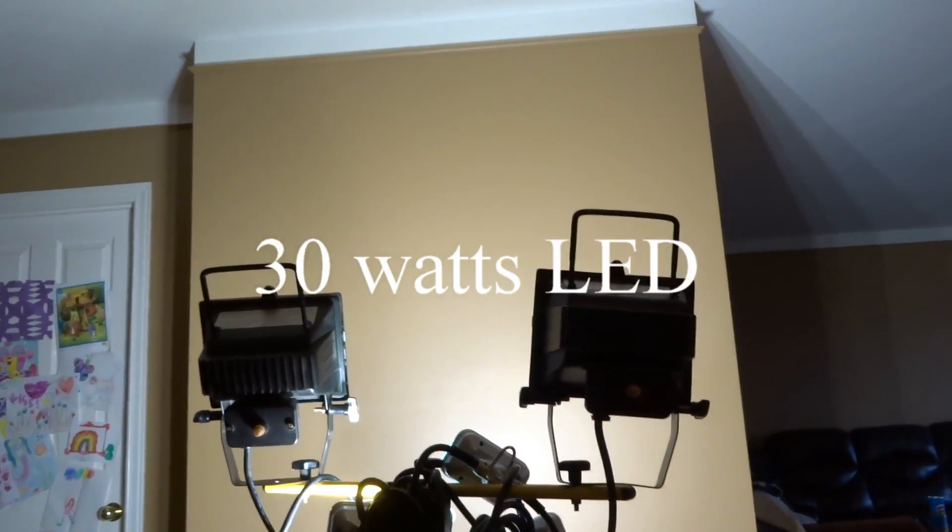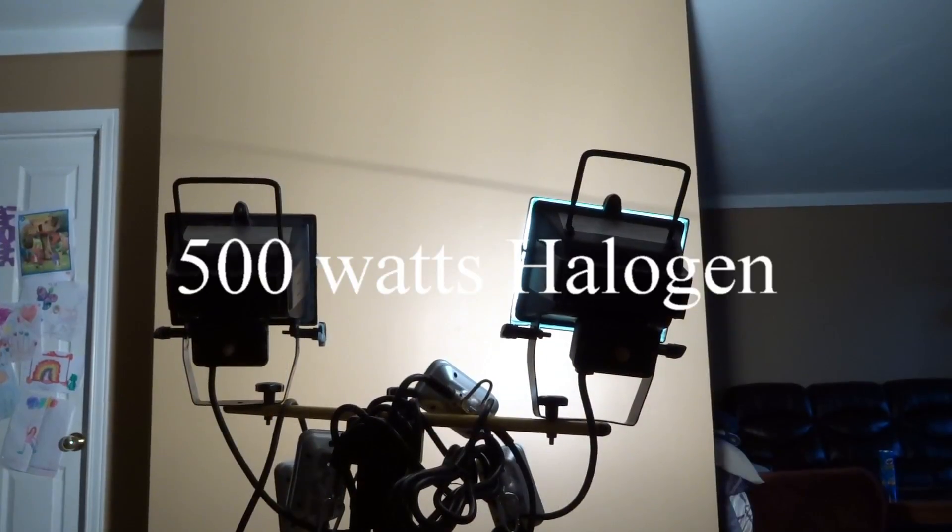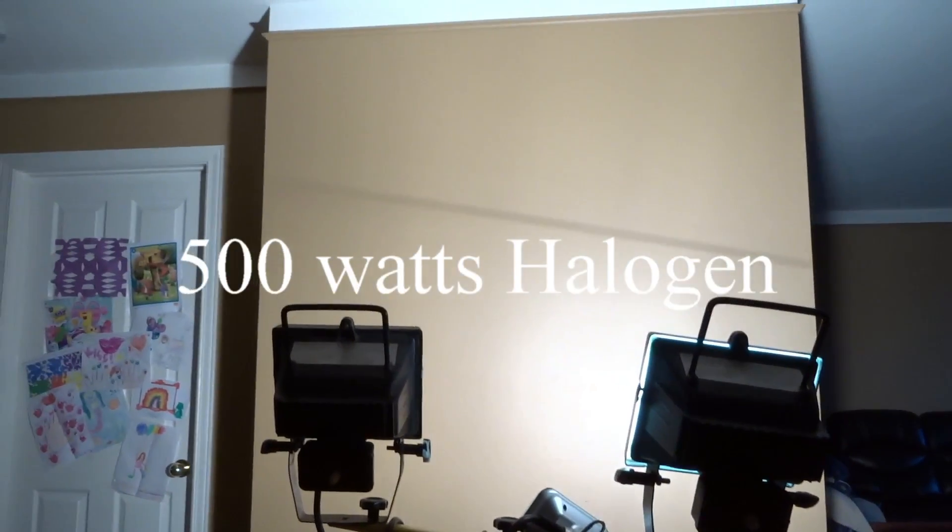I'm only going to use one of my halogens here, because that's 1000 watts compared to 30 — I don't think that's really fair. I'll just turn on one, which will be 500 watts, and we'll take a look to see how it compares.